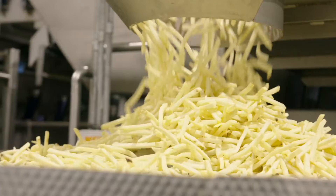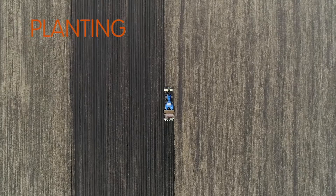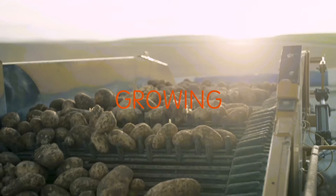Product quality begins in the fields with our grower partners. Planting starts in March and continues through April using USDA certified disease-free seed potatoes. Crispy golden fries come from potatoes grown in rich, fertile soil in an ideal climate by dedicated farmers.